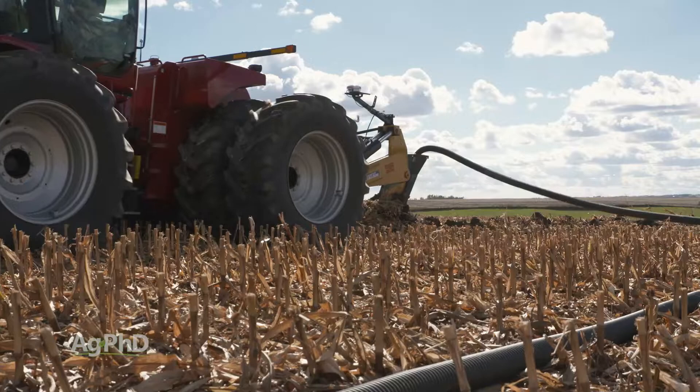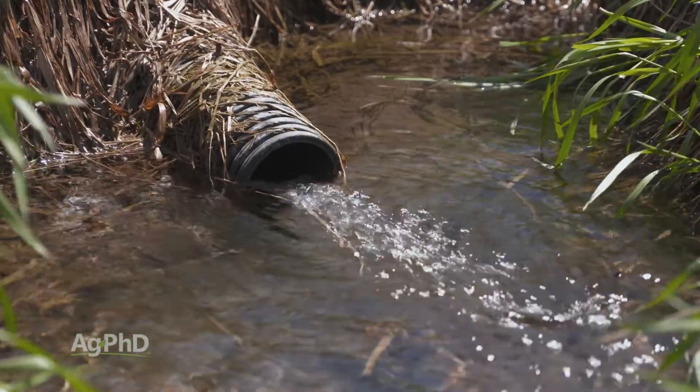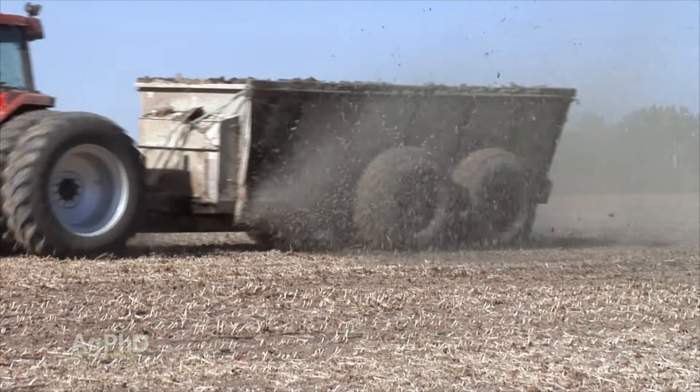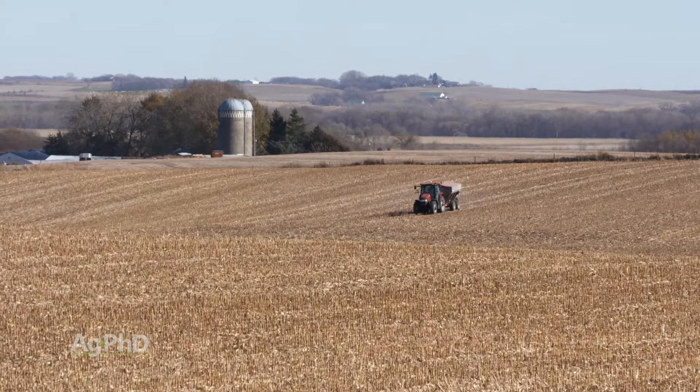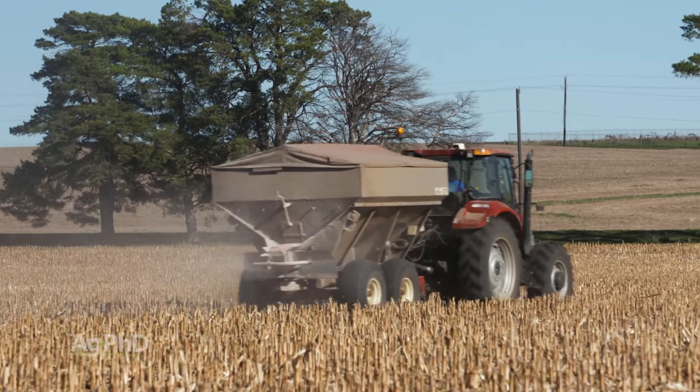The number one thing is fix your drainage, get some tile out there, and then to try to lower that magnesium over time, maybe add some sulfur and also add some calcium to change the ratio of calcium to magnesium slowly over time. Don't spend all your dollars fixing magnesium — make sure you're fertilizing for everything else, then focus on magnesium.